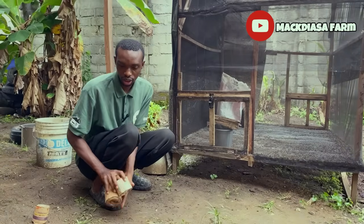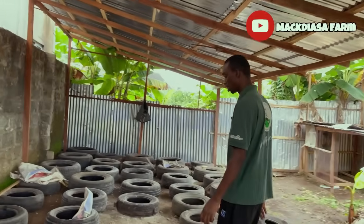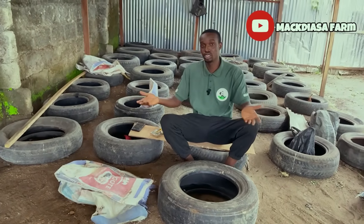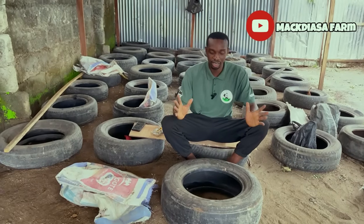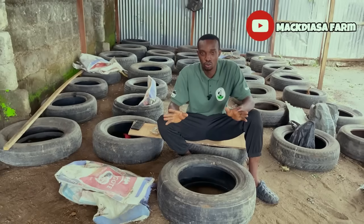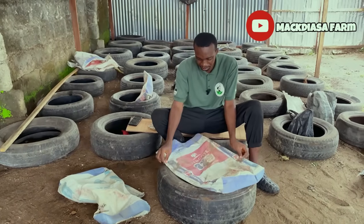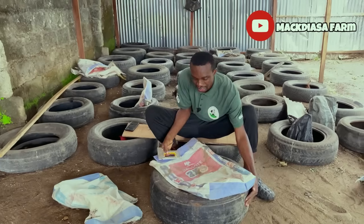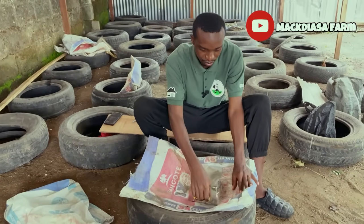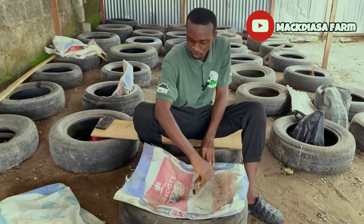Some farmers like to use expensive plastic to set up their crates, which can be a bit expensive for someone who wants to test the waters. In my case, I decided to start with used tires — you can get used tires from virtually anywhere in the world, and they are basically free. I got some bags and staplers and stapled the bags around the tire, forming my own crates. Very straightforward — this is where my larvae are going to stay, feed, and grow.